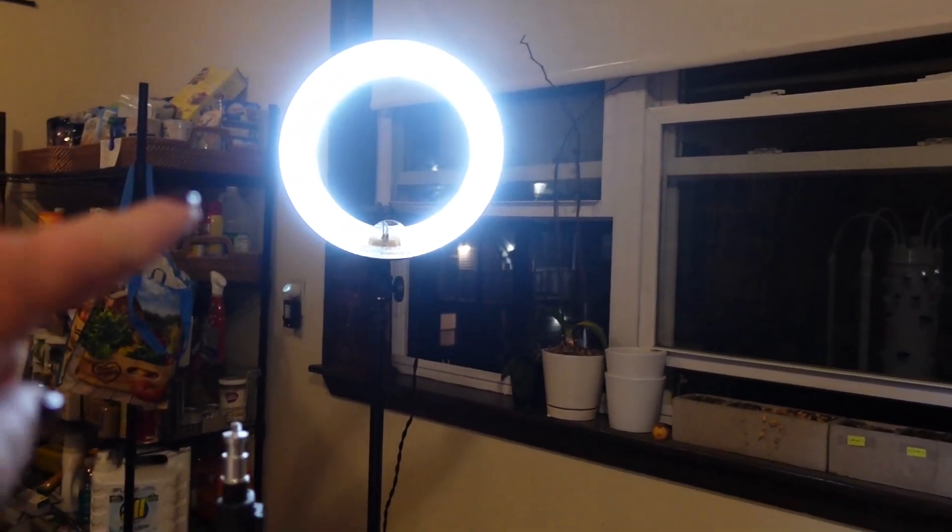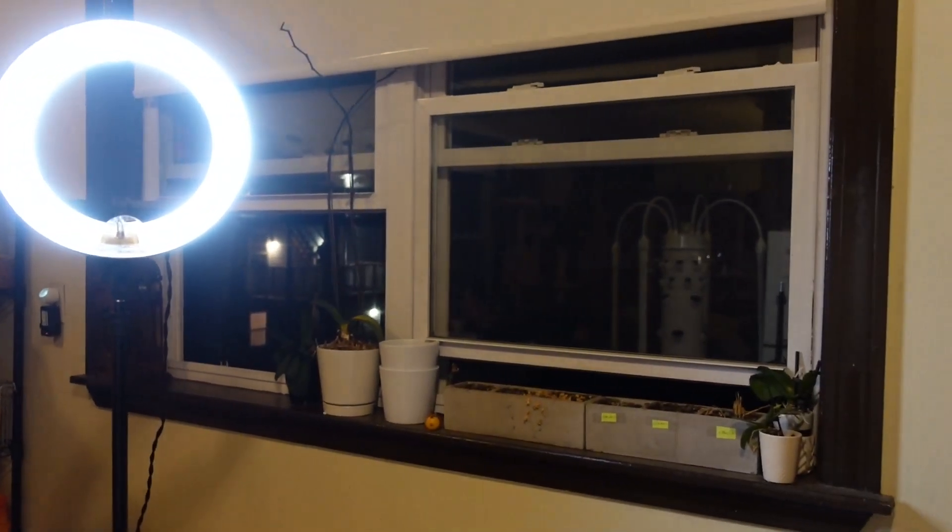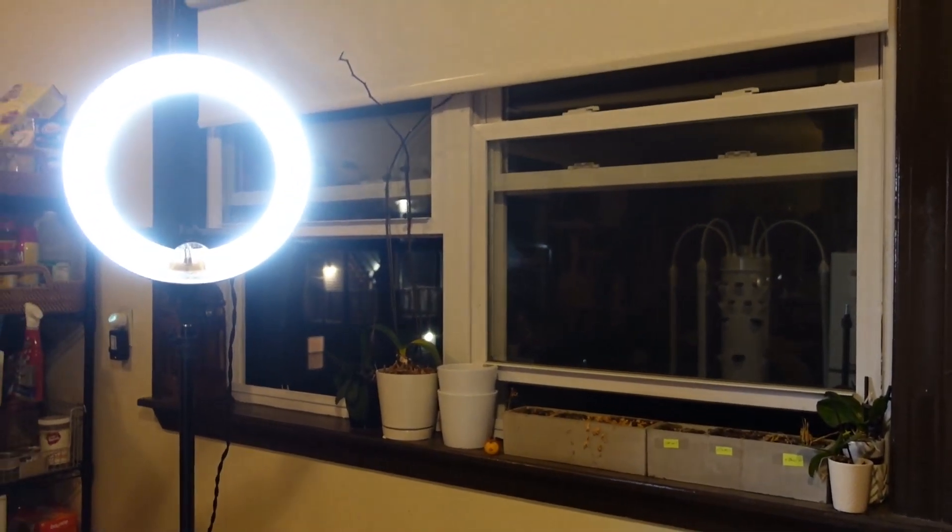So there's my ring light and my ugly pantry right over here, and that's what it looks like outside right now. If you know of any good YouTube channels on how to properly light your space, send them to me or link them in the description below. I'd love to see them.